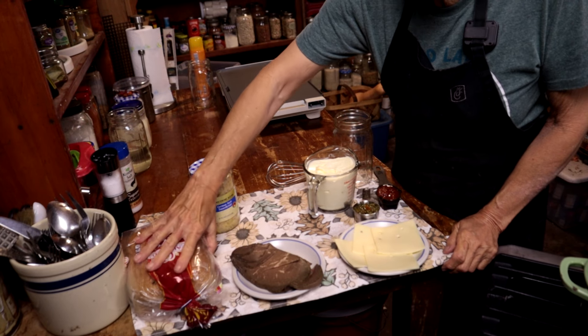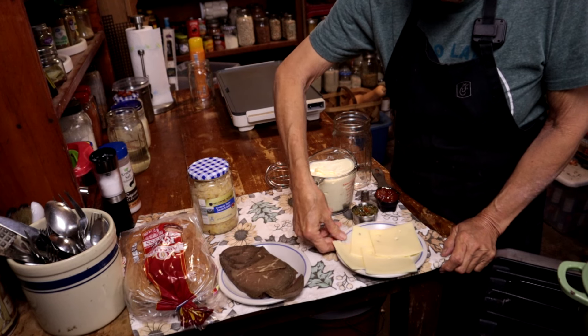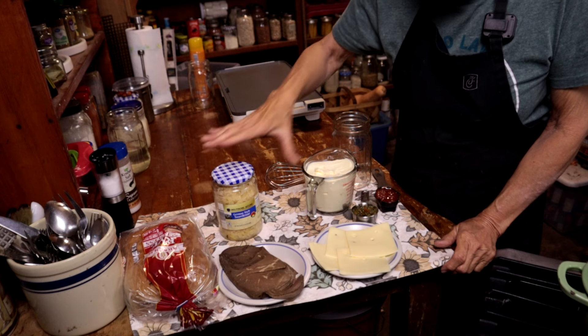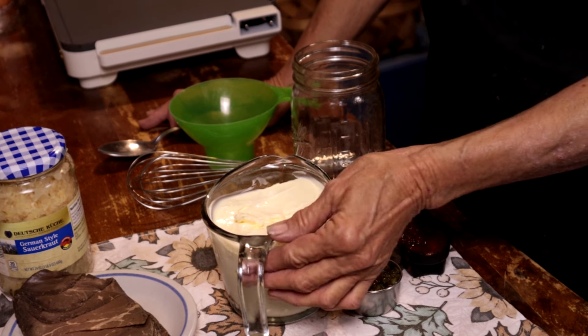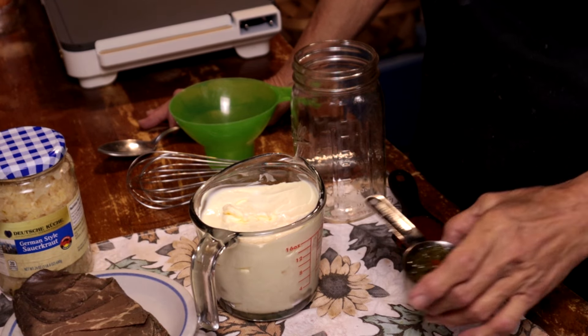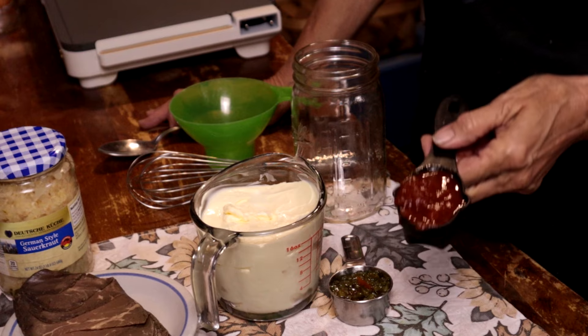For your Reuben you're going to need some rye bread, some roast beef, some swiss cheese, some sauerkraut, and thousand island dressing. Now to make your thousand island, you're going to need two cups of mayonnaise, a fourth of a cup of sweet pickle relish, and a fourth of a cup of chili sauce.